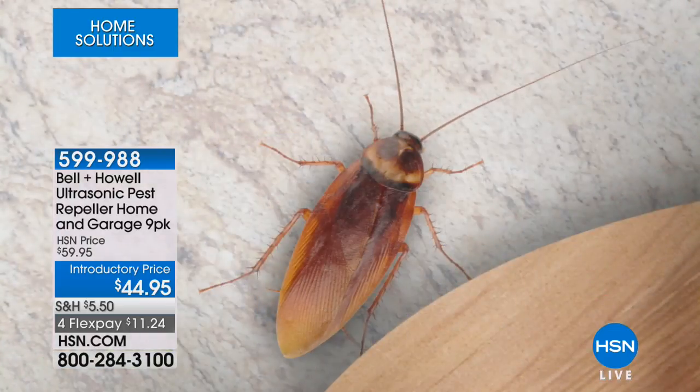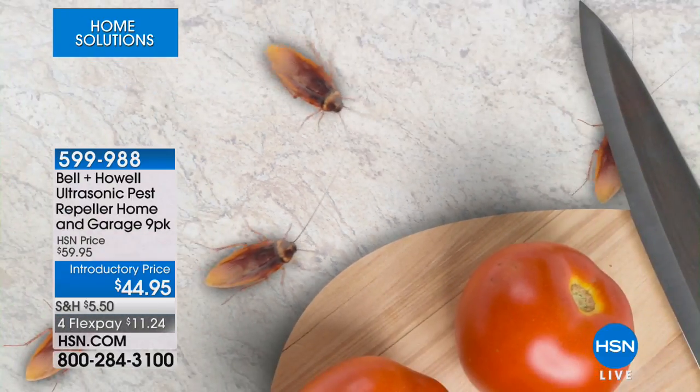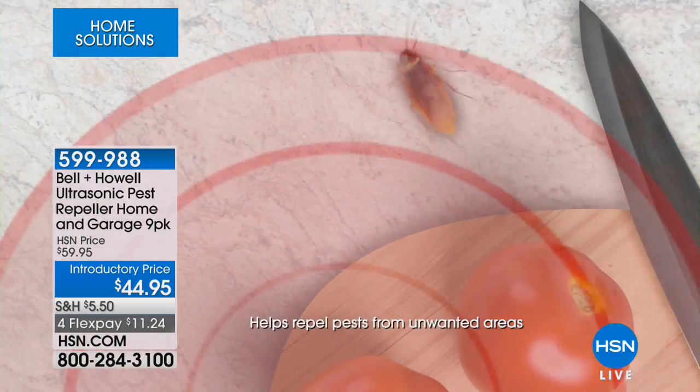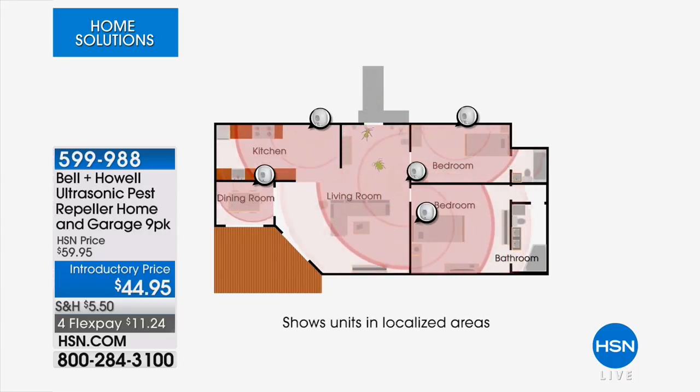They use ultrasonic sound waves to repel pests. When you plug them in, they start making a sound at a frequency higher than human beings can hear — higher than dogs and cats can hear. But these pests hear them, and those sound waves bounce off every solid surface in the room, echoing to create an environment that's inhospitable to the pests, making them want to run away. Very simple in concept.